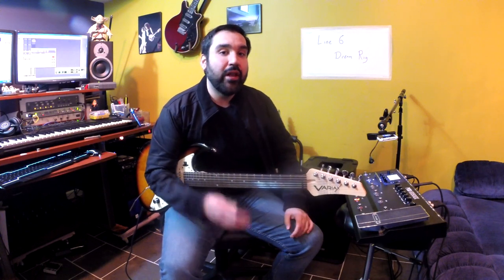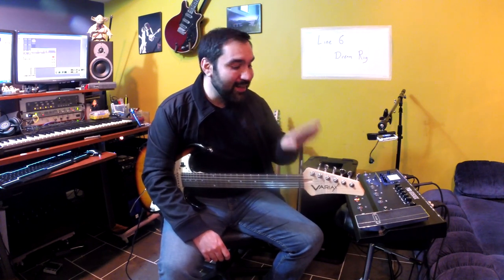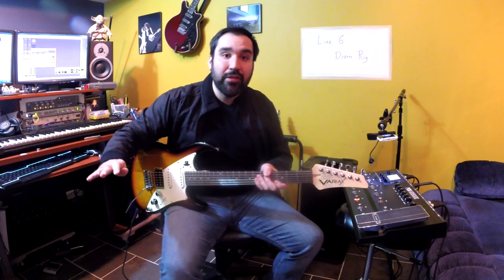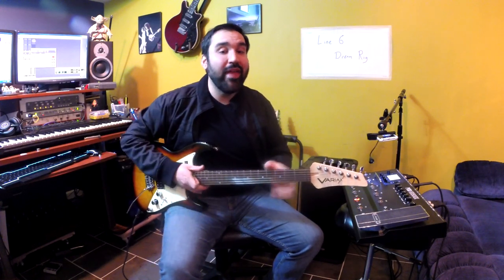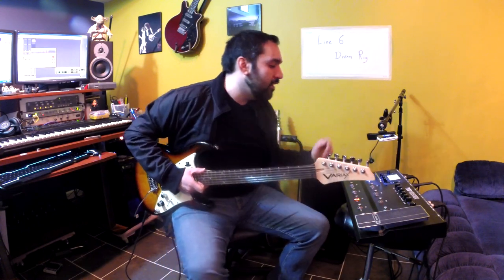One thing that comes to mind is the possibility of doing the Rain Song by Led Zeppelin. That's a song that a lot of guitar players love to play, but you can't really play it on gigs too often because it would mean bringing another guitar that's already tuned to that particular tuning. So sometimes it's not really practical. But with this Dream Rig, I can hit a single button and change everything so I can play the Rain Song without having to pick up another guitar. So let's check it out.